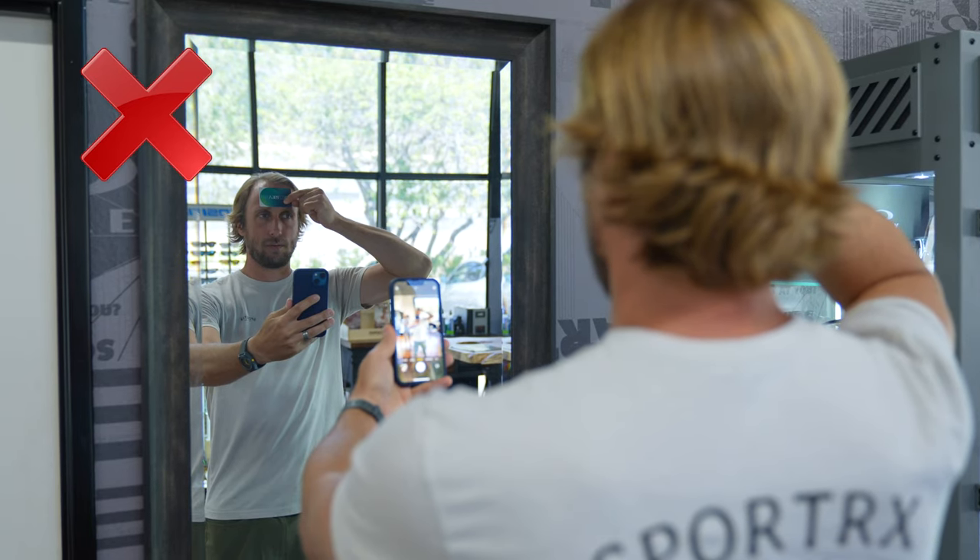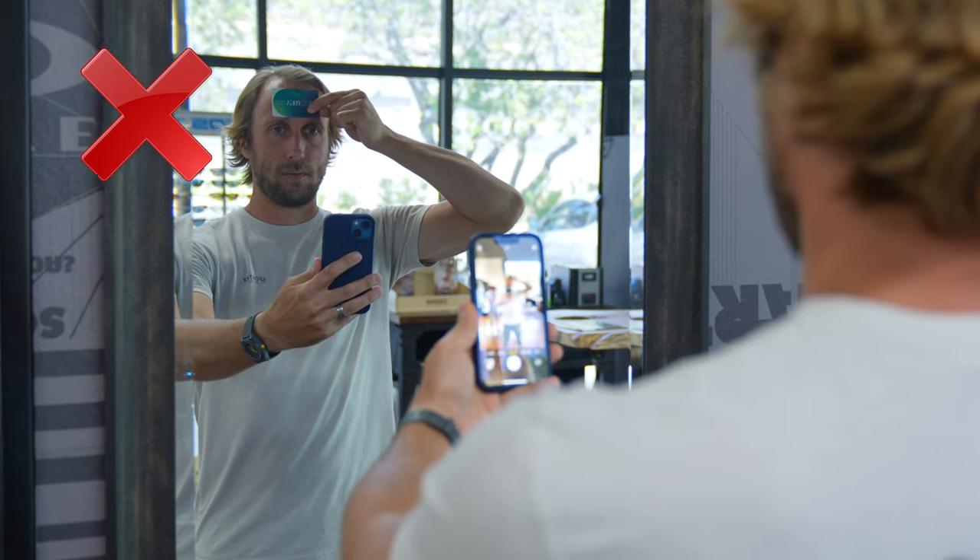When it comes to the card, you want it flat on your forehead, but also make sure that you aren't covering any of the edges. This may seem obvious, but please do not cover your eyes with the card or anything else — we need to be able to see them to measure them. You also want to make sure that the photo is clear.